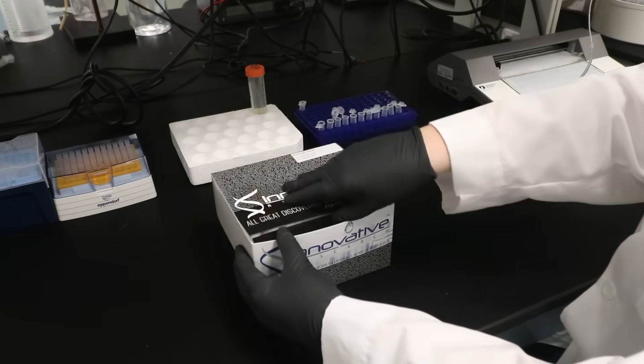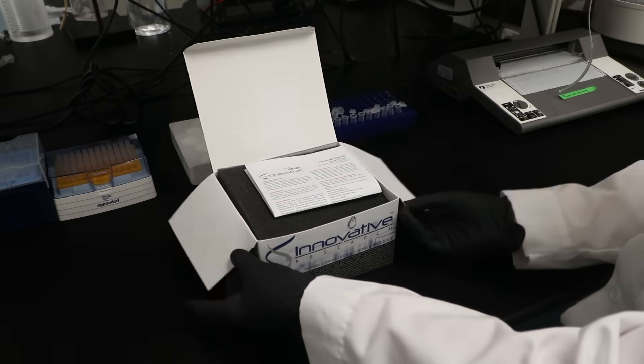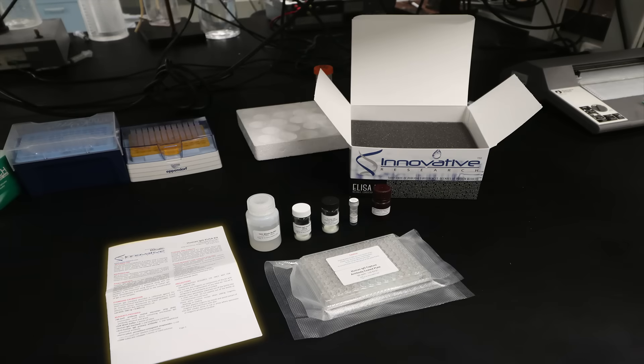Let's get started. First, let's review what's inside the kit: the kit instructions, product certificate of analysis, 96-well antibody-coated microtiter strip plate, a 10x wash buffer, human IgG standard, anti-human IgG primary antibody, horseradish peroxidase conjugated streptavidin, and TMB substrate solution.